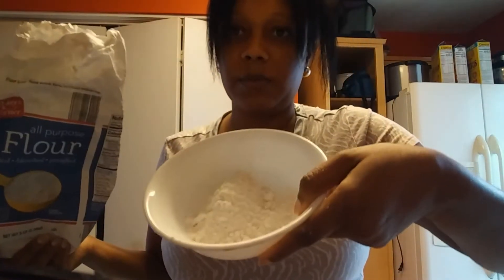This is basically to coat my hands. I just put some flour in a bowl to work with. This is my first time making this.